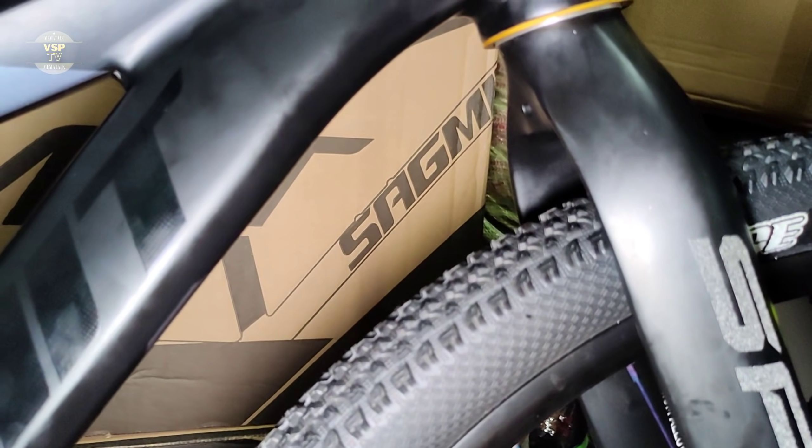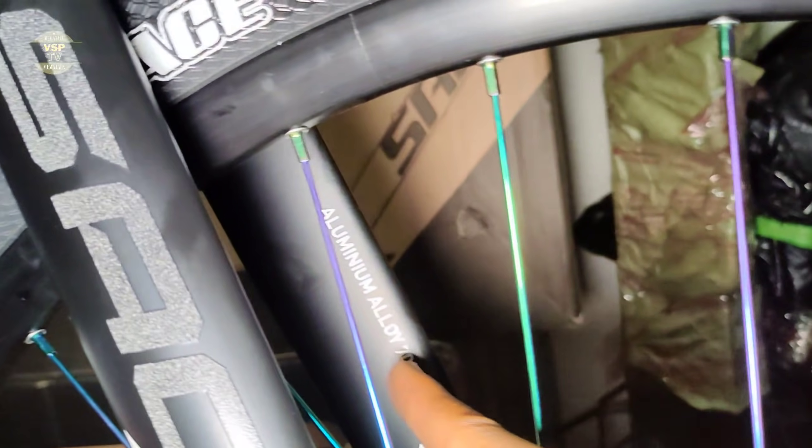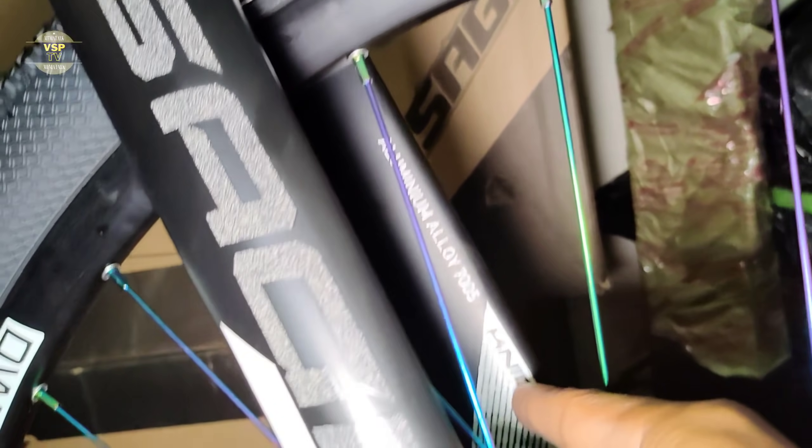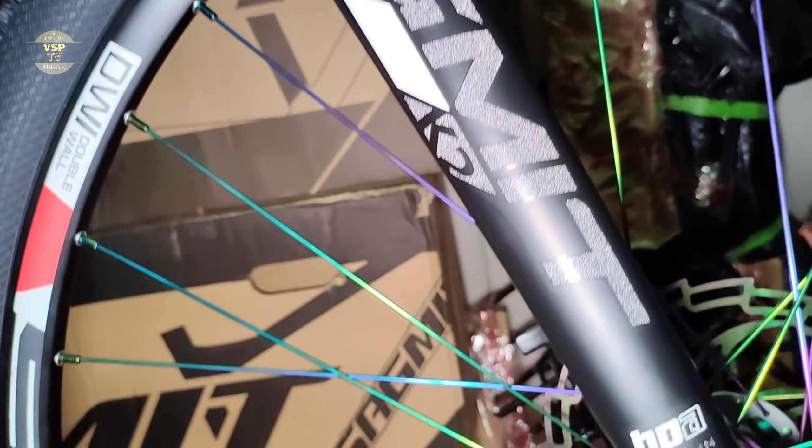Dito sa fork na ginamit — Submit K2. Aluminum alloy 7005. Ayan yung tinatawag na Submit Night — rigid fork. Tapos quick release yan.